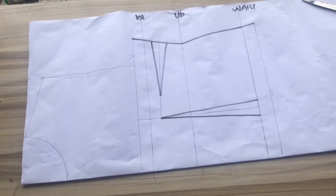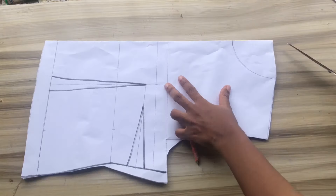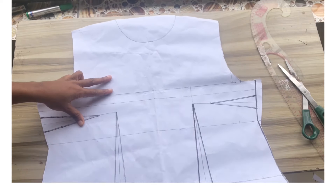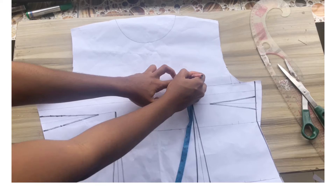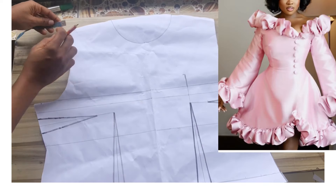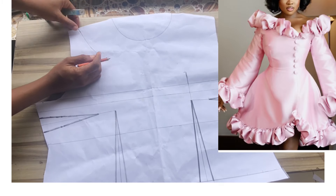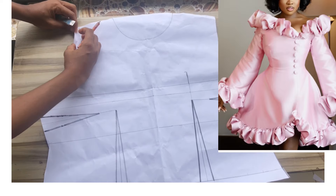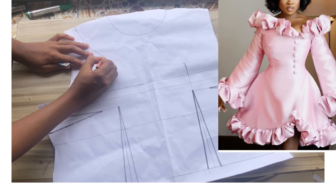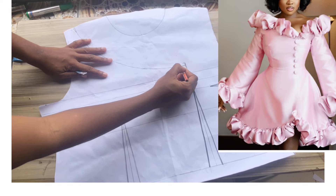After cutting out the pattern, I'll trace what I have on the other side, then open it up. Now we'll draw out the neckline: coming up by one inch after my chest line — you can use 1.5 or two inches if you don't want the bust too revealing. From the shoulder point I'll mark one inch, because this is an off-shoulder with a very small shoulder, which gives the off-shoulder effect.